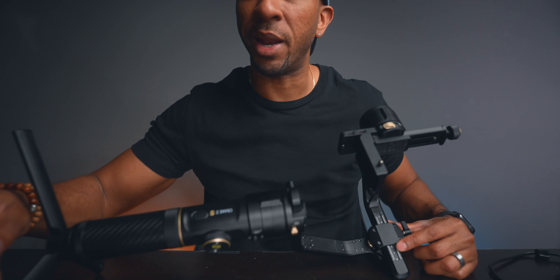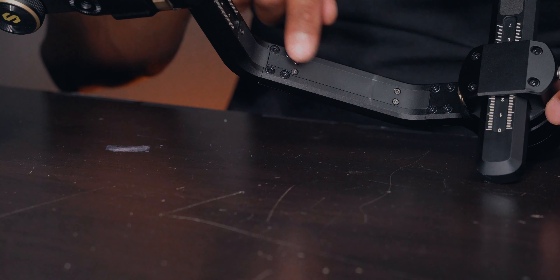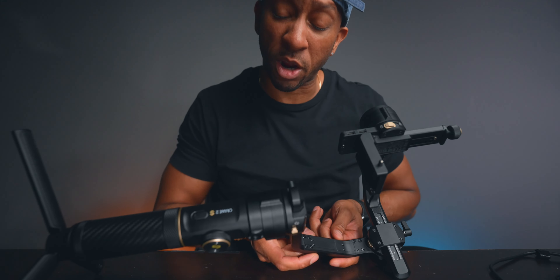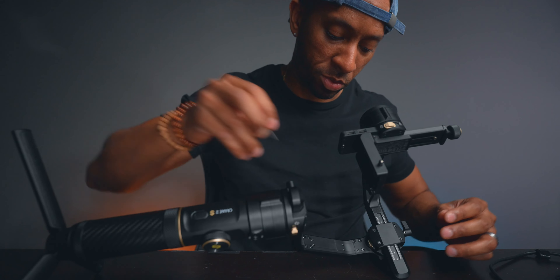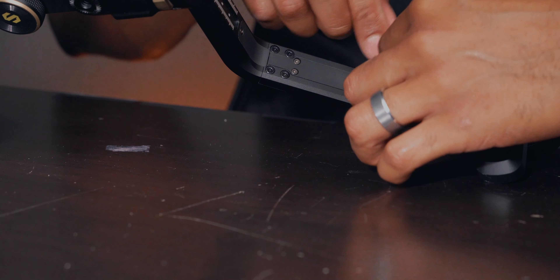Let's rest the gimbal on its side and get to work. Pro tip: if you keep the legs on the gimbal, that will help support it as you put it down. We need to remove these five screws for the cover — there's an extra one up here — and then eight big screws that connect the motor. Once those are off we can take off the extension arm, but we have to be careful with the wiring so we don't pinch it.